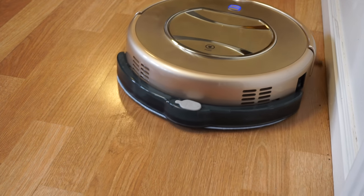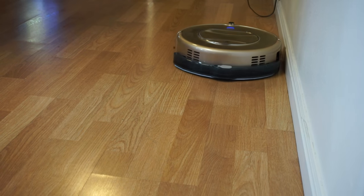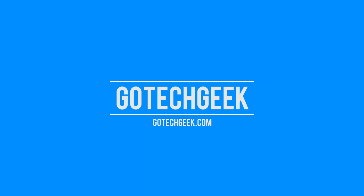Today on GoTekGeek we will be looking at this smart robotic sweeper. This is a really cool robotic sweeper.